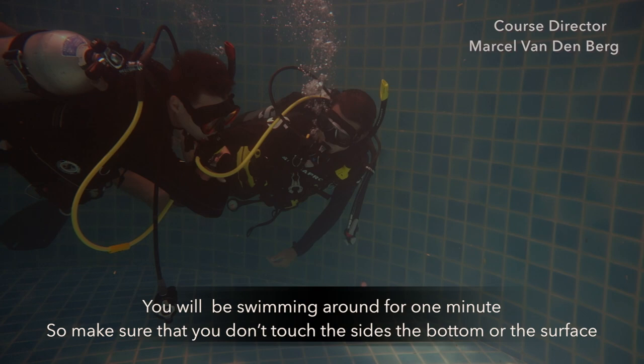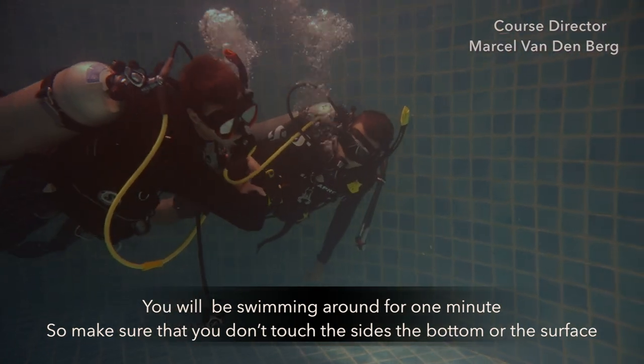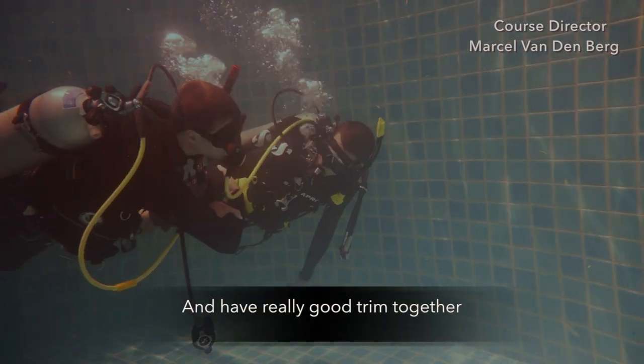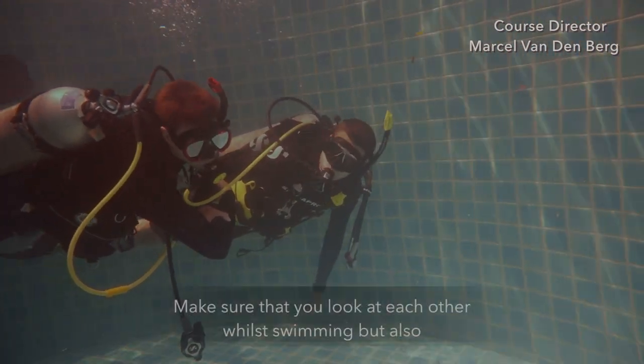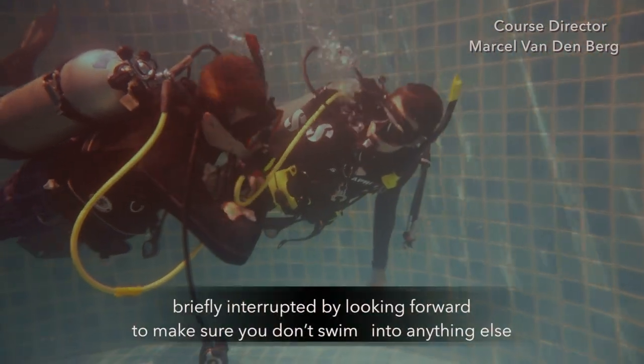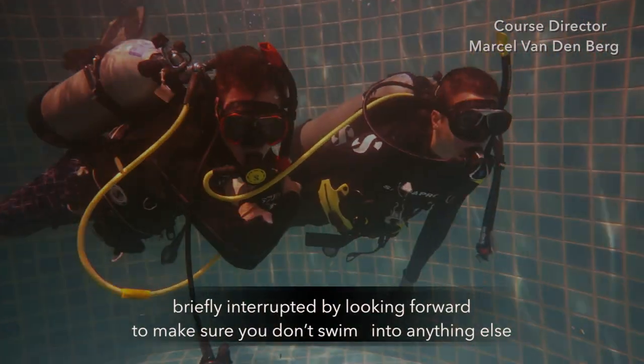You'll be swimming around for one minute, so make sure you don't touch the sides, the bottom, or the surface, and have a really good swim together. Make sure that you look at each other once in a while, but also briefly look forward so you don't swim into anything.